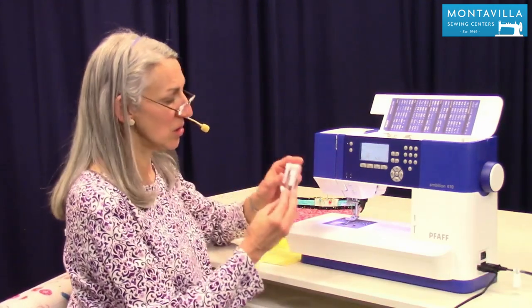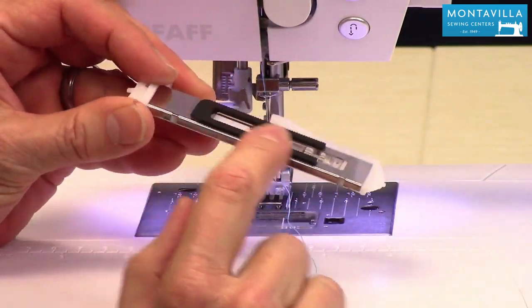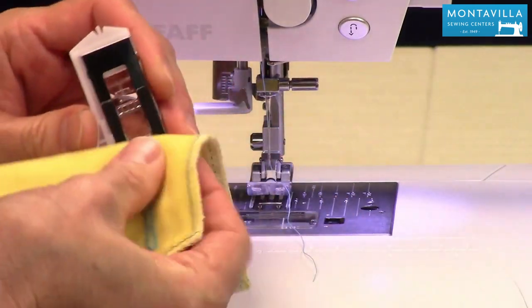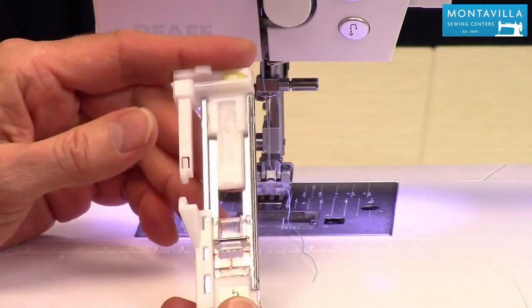To start with, use your buttonhole foot. This is what it looks like right here. On the bottom of the foot, this is the part that grips your fabric. And then there are little channels where your buttonhole, as it's being formed, is going to fit right in those little channels. So this is made to sew beautiful buttonholes.